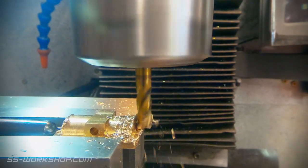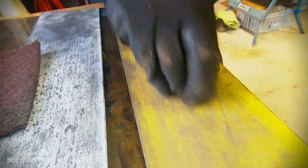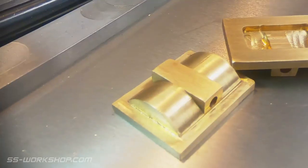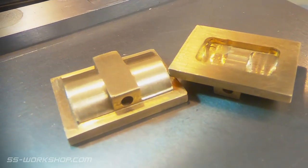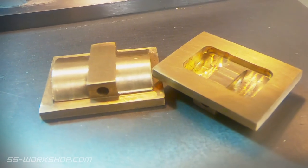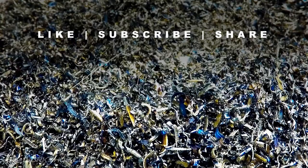Once all the cuts have been made, my last step is to hone all the faces, removing the machining marks. This is done using sandpaper taped to a sheet of glass. This could also be done using a surface plate, and it's nice to keep sanding dust away from surface plates, but an old sheet of glass is a good cheap alternative. I was really pleased with how these turned out, and look forward to getting these fitted inside the steam chest.